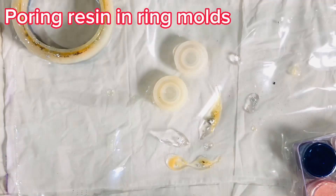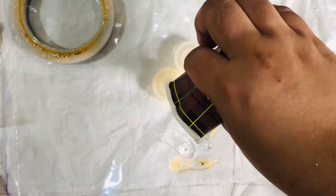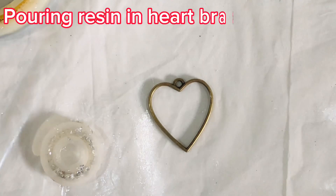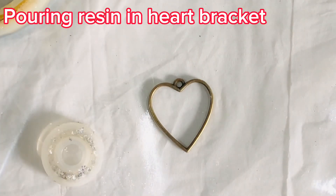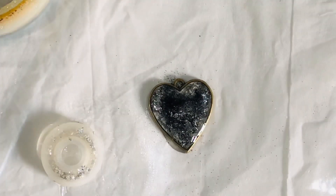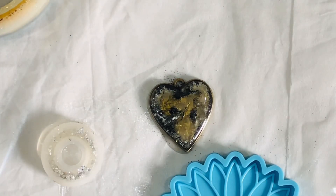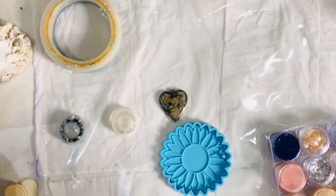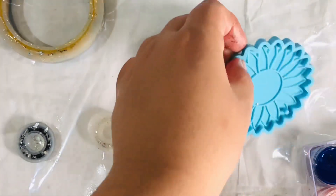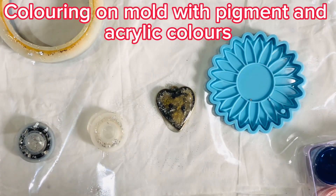Pouring resin into ring molds, then pouring resin into the heart bracelet mold. Coloring the mold with pigment and acrylic colors.